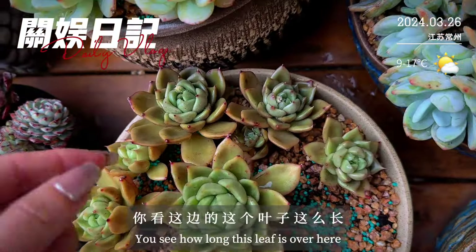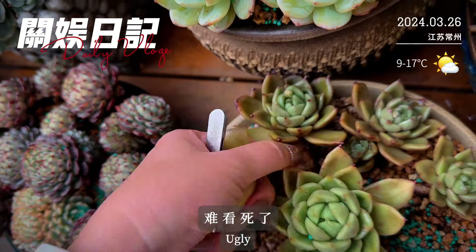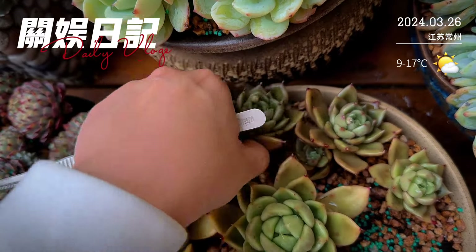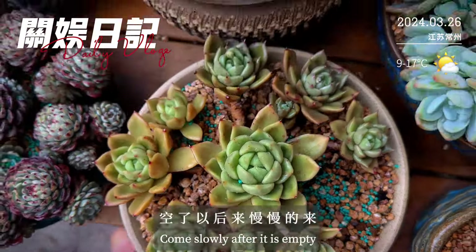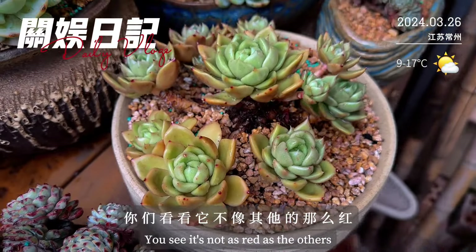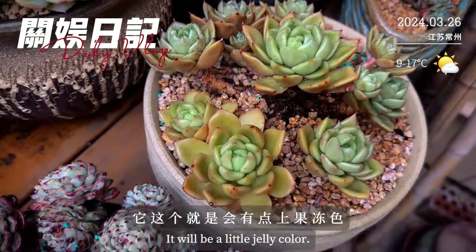我回头来慢慢弄，你看这边的叶子这么长，难看死了。随便弄一下，空了以后来慢慢修理它。这个是东云系的白玫瑰，你看看它不像其他的那么红，我不喜欢特别红的东云，它这个就是会有点那种果冻色。